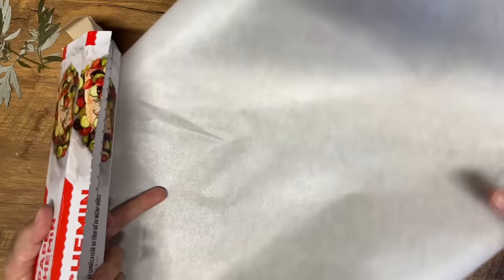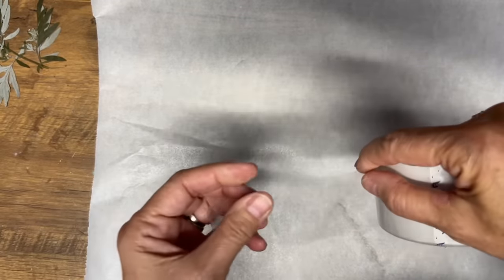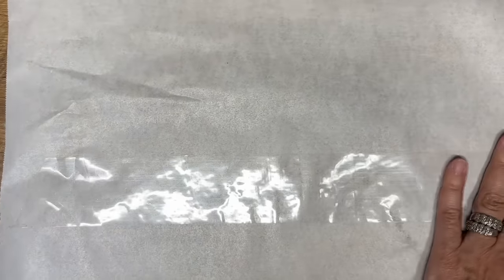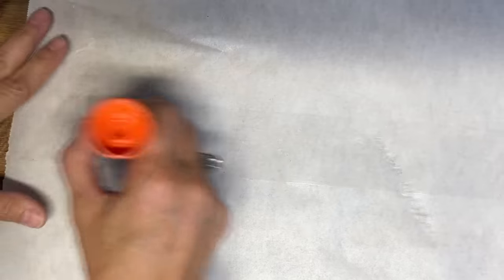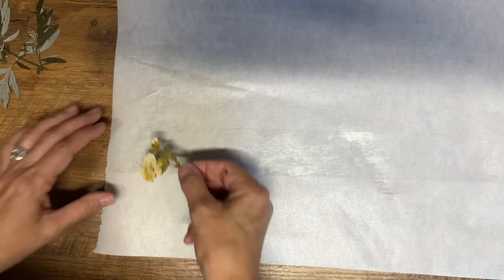The first DIY is making stickers with dried flowers that I saved from this summer. I pressed these flowers and left them for two or three months so they're really dry now. I've got a piece of parchment paper and I'm going to lay down some packing tape onto it, then apply a glue stick on top. This is a really fun DIY to do with kids, grandkids, or in the classroom.